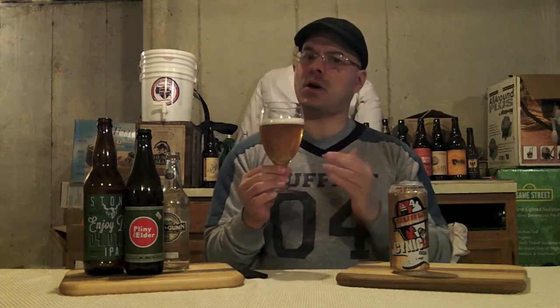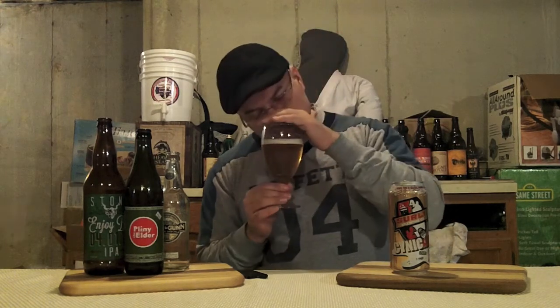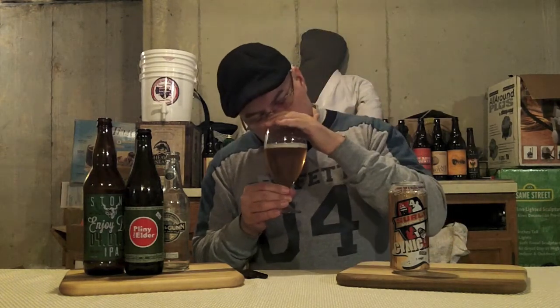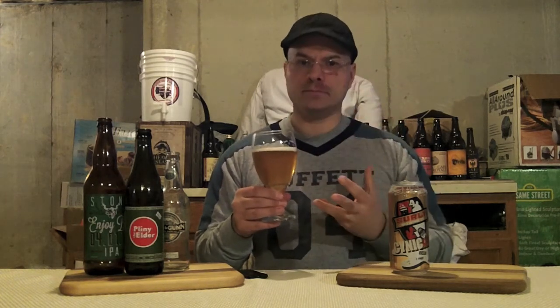Let's get a nose on this, see what we got. Right up front, you got Belgian spicy yeast. You can smell sweetness, floral hops, a bit of bitter hop aroma in there, and then a sweetness that follows. The combination of those aromas gives it a total package, sort of a floral aroma. Really inviting beer - that's how these beers are supposed to be.